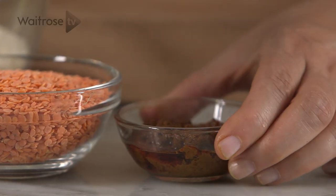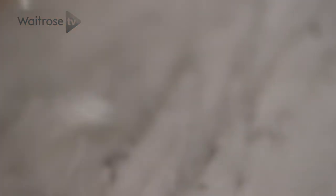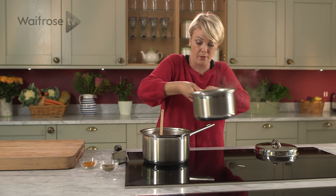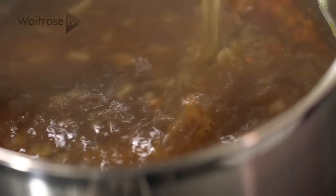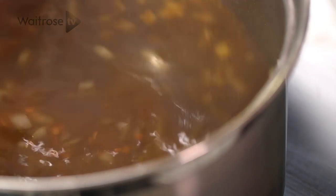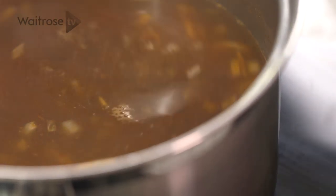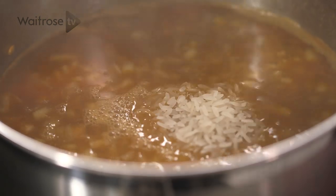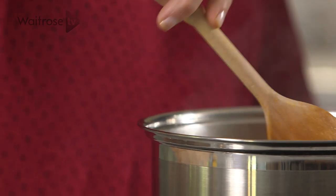Next I'm going to add some curry paste. I'm using quite a hot one — about a couple of tablespoons, but use a milder one if you prefer. Then in go some red lentils and some hot vegetable stock. The lentils take longer to cook than the rice.